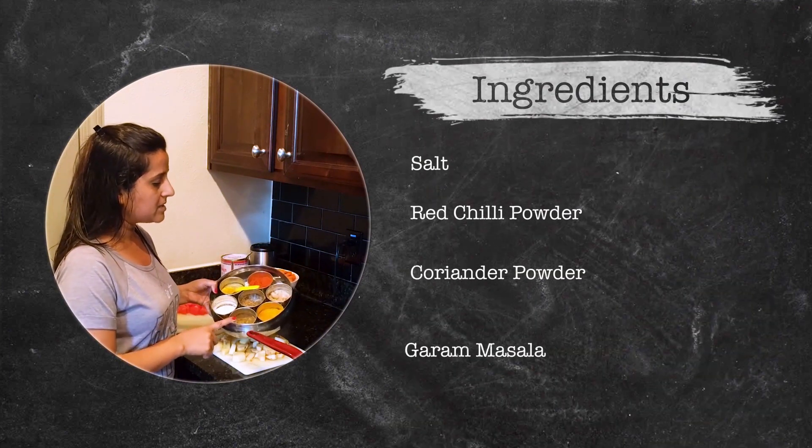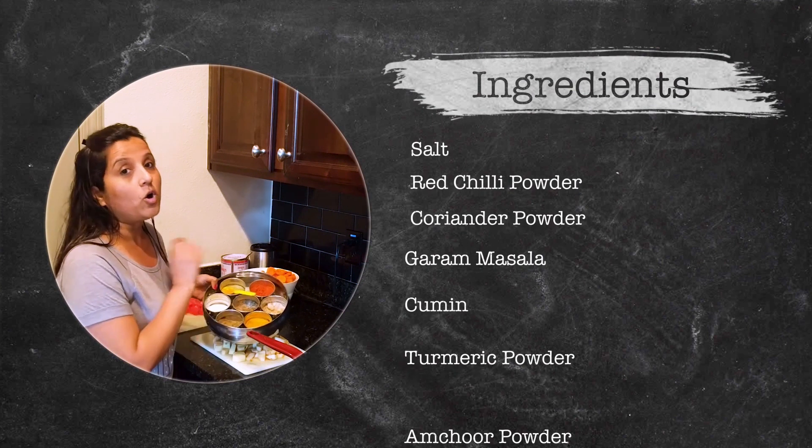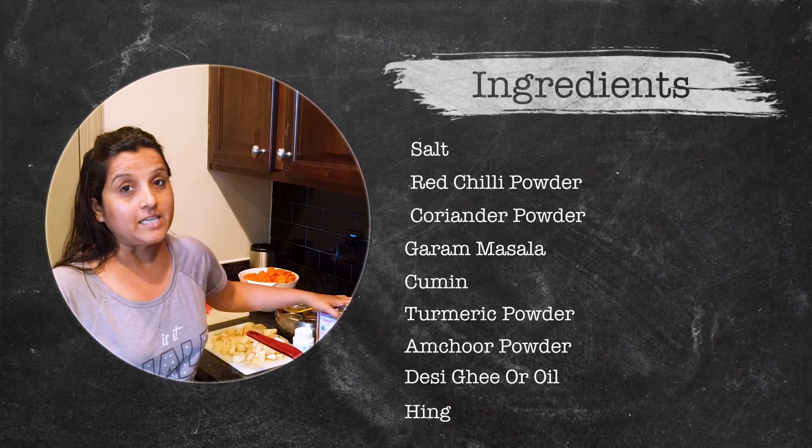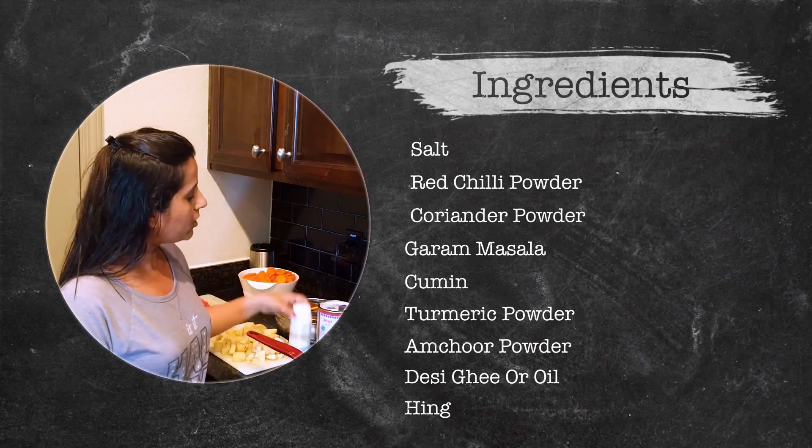Lal mirch, dhaniya, garam masala, zira, haldi and khatai. We also take desi ghee, you can use oil, and hing.